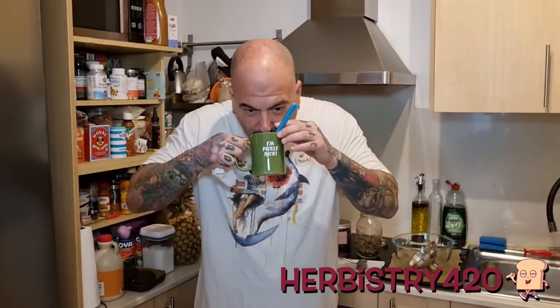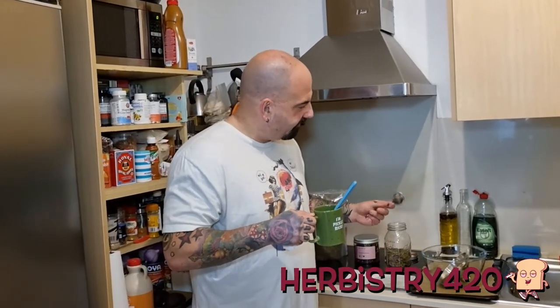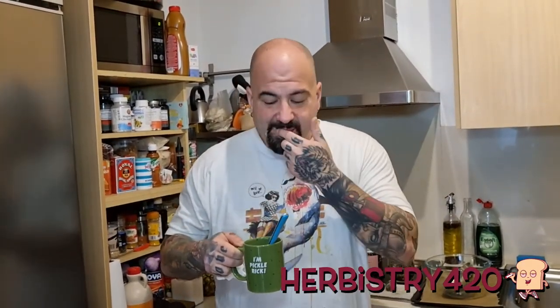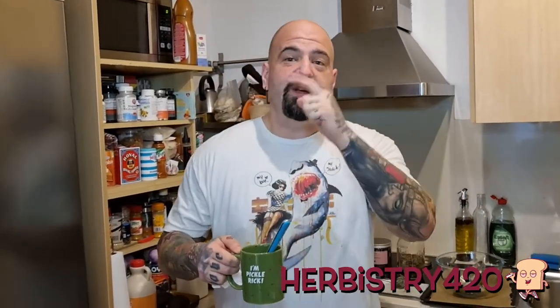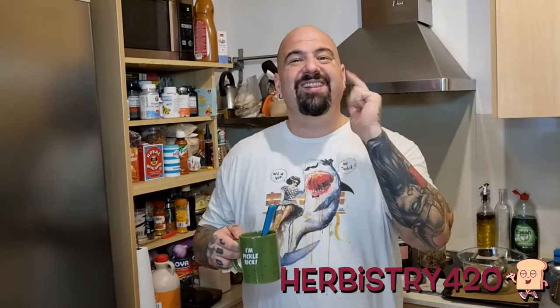Let's take a sip. There's a little bit of herb, so you might feel it on your tongue — not a big deal. This tastes nice — it's not far off from something like a Moroccan mint tea because of the amount of mint, and you get a hint of rose and just a slight taste of cannabis covered up by the mint and honey. Guys, there's no need to throw away your leftover pulp from making tincture — you can use it to make tea. It's super easy. Please like and share the video, subscribe to the channel, and until next time, I'm out.